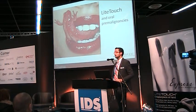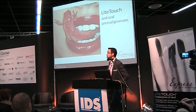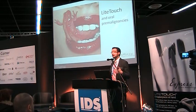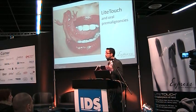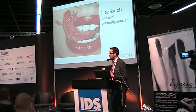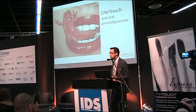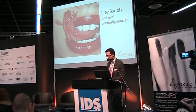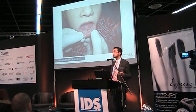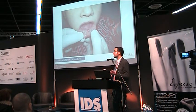Also common in practice are pre-malignant lesions — oral pre-malignancies. It is our obligation to first distinguish and diagnose them, and then treat these pre-malignant lesions. This is a case of a four-year-old boy with a traumatic fibroma of the lower lip.